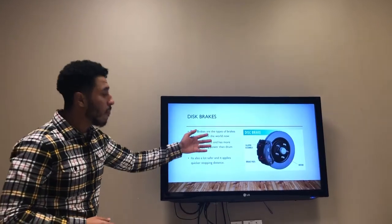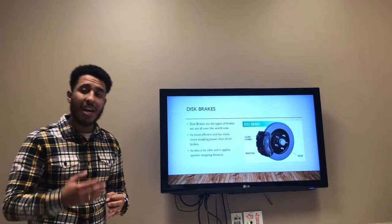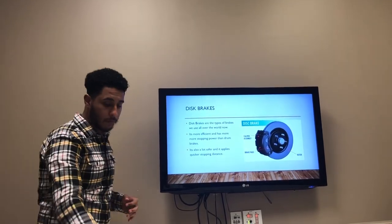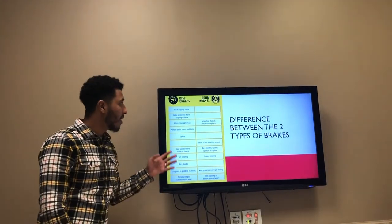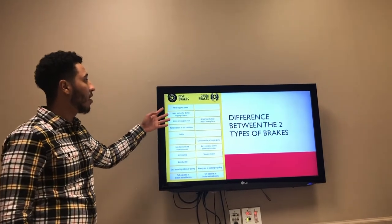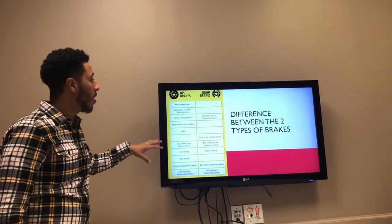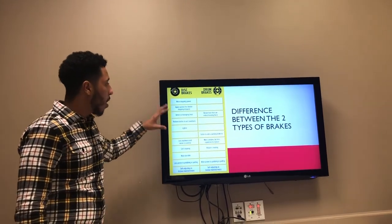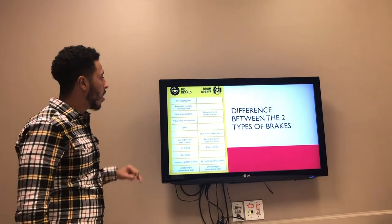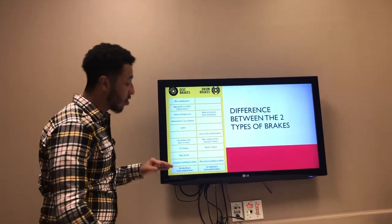Disc brakes are the type of brakes we use right now in all our cars. It's a lot more efficient, powerful, and safer than the drum brakes. As you guys can see, these are the differences between the drum brakes and the disc brakes. The disc brake has a lot more components. It's a lot more efficient, powerful, stops faster, and it's lighter and manages heat a lot better than the drum brakes.